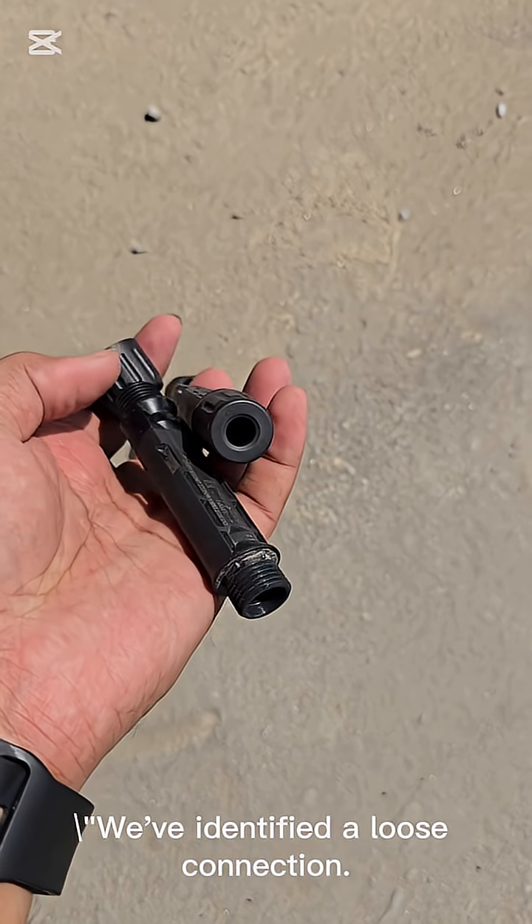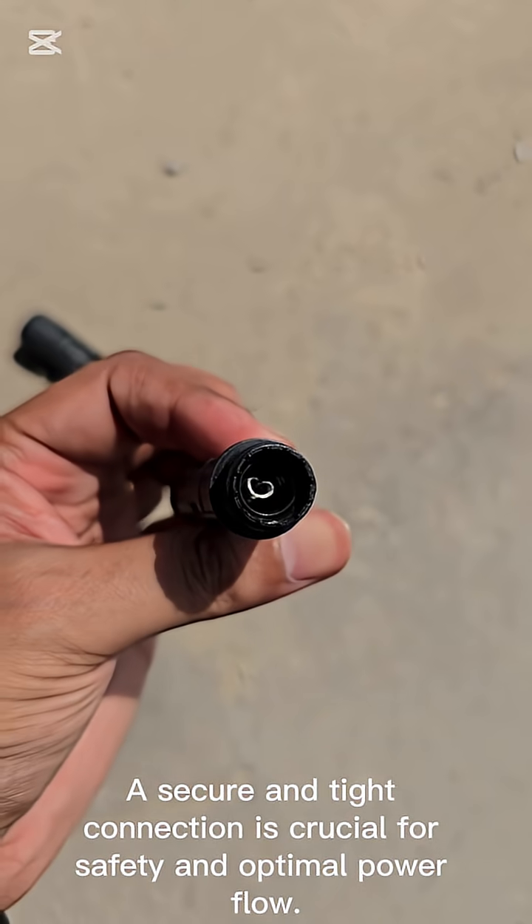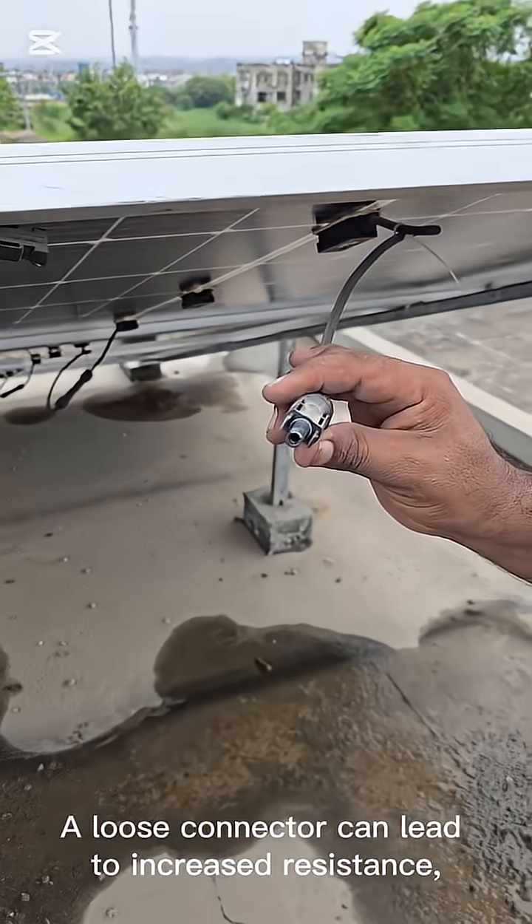We've identified a loose connection. A secure and tight connection is crucial for safety and optimal power flow. A loose connector can lead to increased resistance,